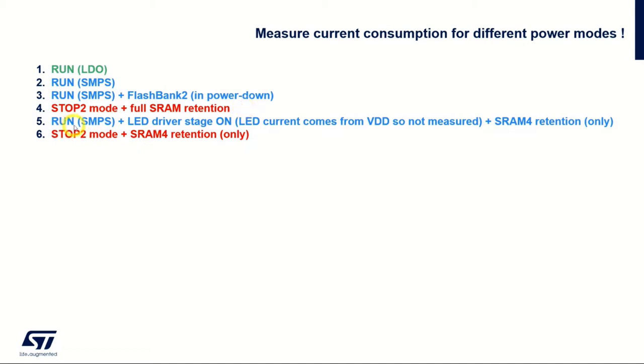After that we will wake up from the RTC with SMPS running, supplying the vCore, and we will have the LED driver stage on with SRAM4 retention only. Then we will go down to stop mode keeping only SRAM4 retention. So in one case we have full SRAM retention and in the other only SRAM4, and we can see the difference in power consumption.